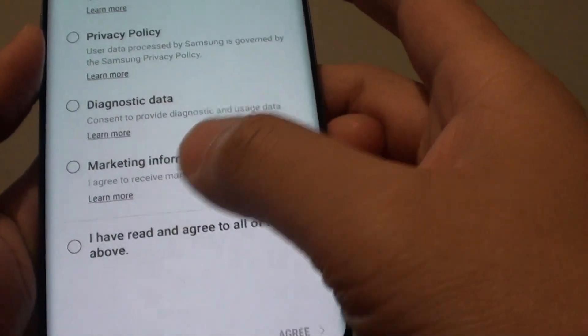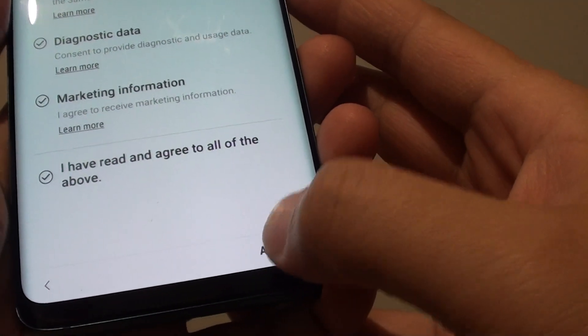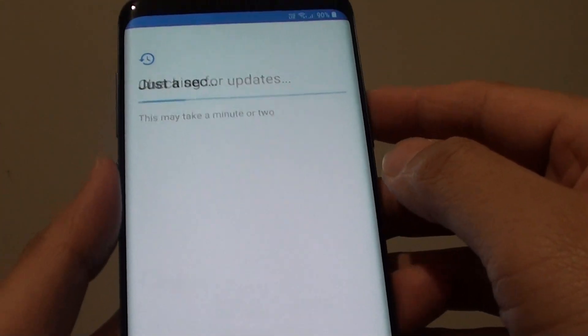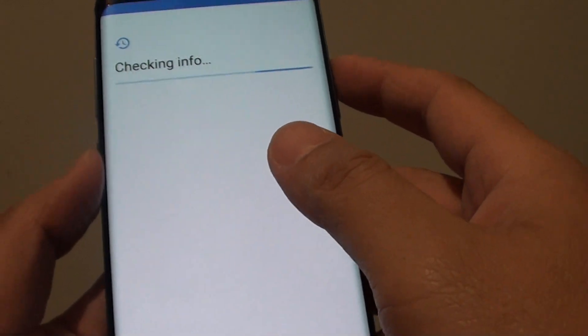You can tap on 'I have read and agree to all of the above,' then tap on Agree at the bottom to go to the next screen. It will now check for updates. Because we have already connected to Wi-Fi, it will attempt to connect to the internet to perform a check.